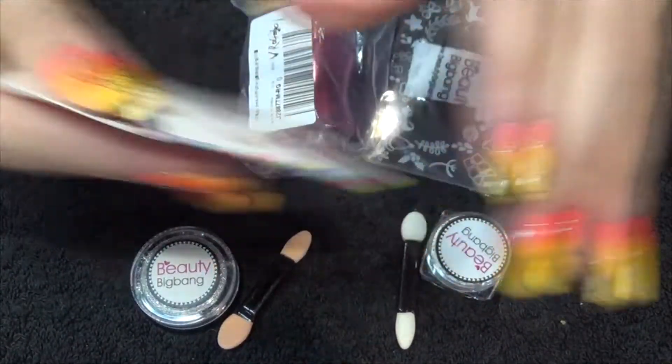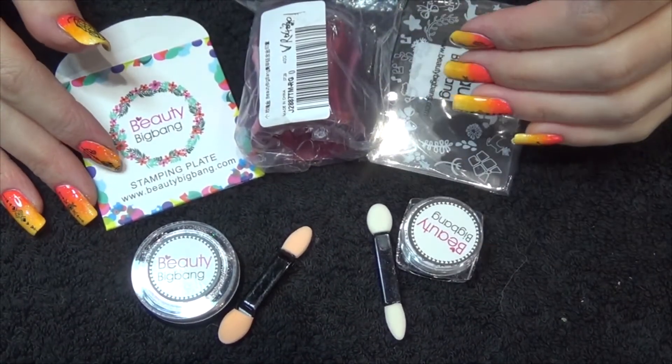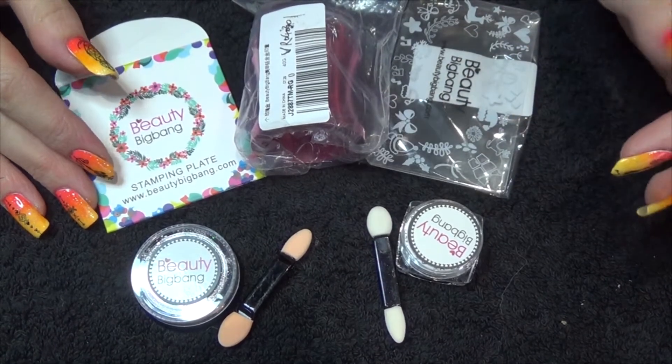So yeah, that's it for the overall look of what I got. Like I said, stay tuned for all my individual reviews on these items. Thank you for watching and I'll see you in the next one.